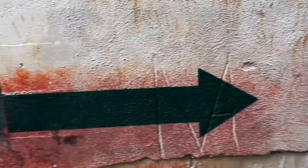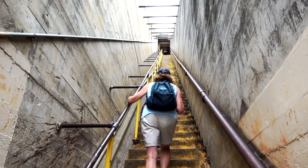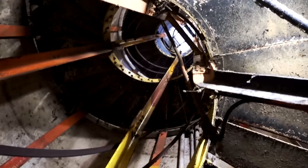Any claustrophobics in here? Going through the tunnel — I can breathe again. You can go either way; I'm going to go the long way. More stairs! Good thing I had this cooling towel on my neck. At least 5% of me is keeping cool — I'm dripping in sweat though.